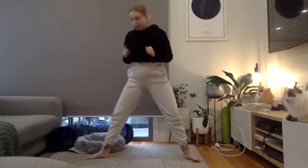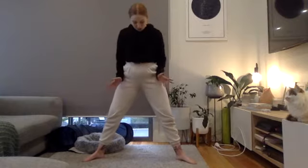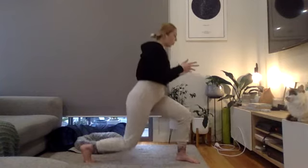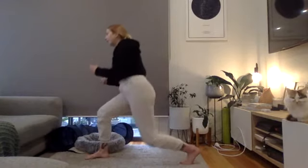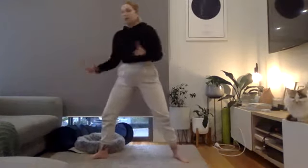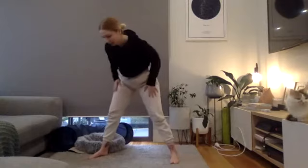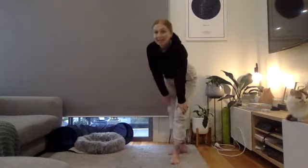Exercise one is a squat to lunge complex. Set up in a wide squat stance, go down into your squat. As you come up, face one leg, drop the back knee down, face to the front, squat in between, then face the other leg and drop the back knee down. If you're a bit wobbly or unbalanced, you can do this near a wall or chair for extra stability.